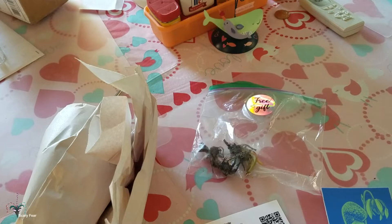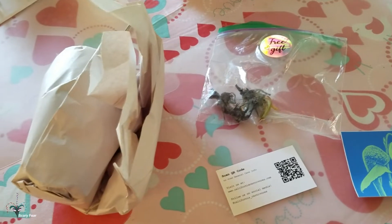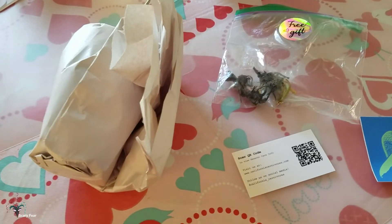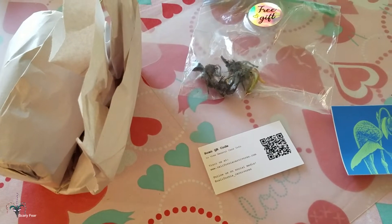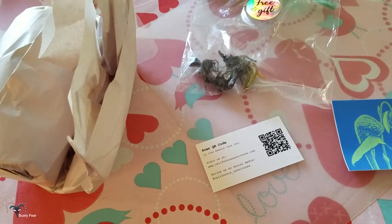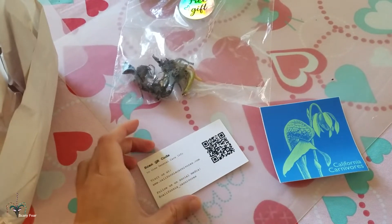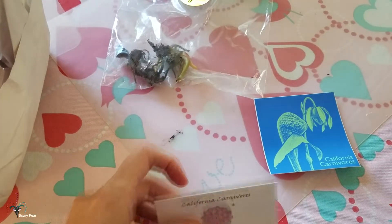Greetings everyone, today is January 29th, 2020. I wasn't going to film this unboxing, but I got a free gift in this, so I'm very happy about that. This is an order I placed with California Carnivores — I've been doing business with them for decades now. They sent me a sticker with a Darlingtonia, a really cool cobra lily.